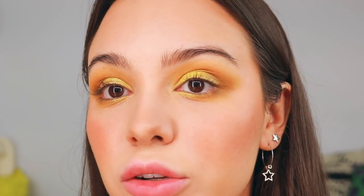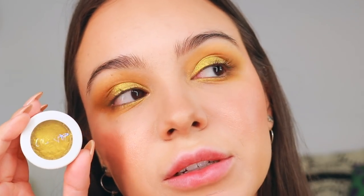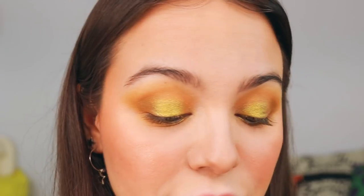My eyes are chartreuse — is chartreuse a tone of yellow or green? You decide. I guess I didn't end up using the Chasing Rainbows palette. My lips are so dry, so I'm using the Drunk Elephant lippy balm. Next I'm going to do eyeliner.